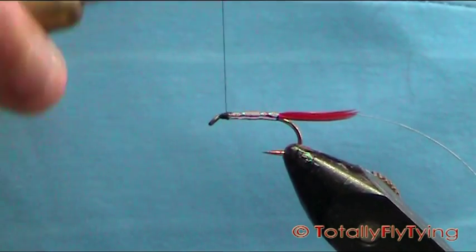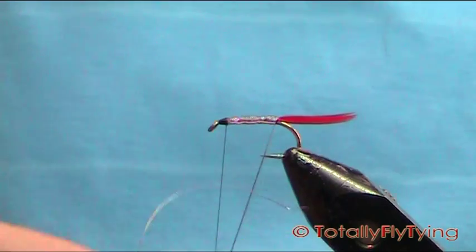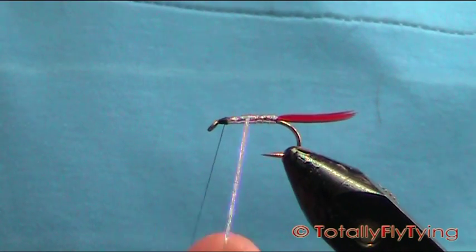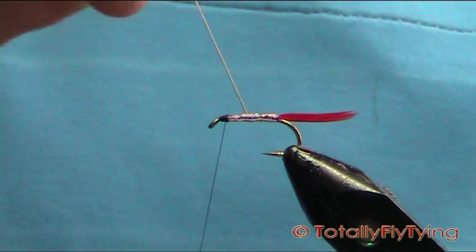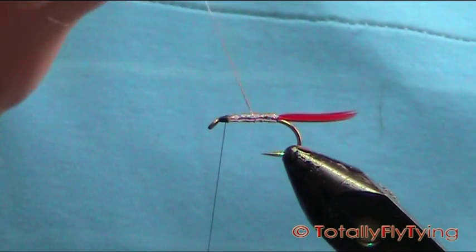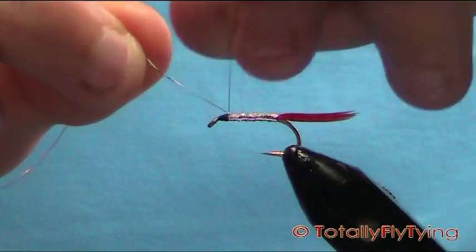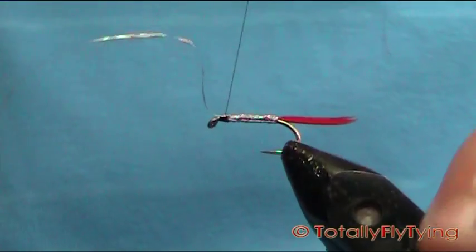At this point just tidy up, go back up to the edge of your tinsel, come round, take one turn right at the back, and then start to bring your rib up. Nice evenly spaced turns. Cut the ribbing and with your thread tie that down.